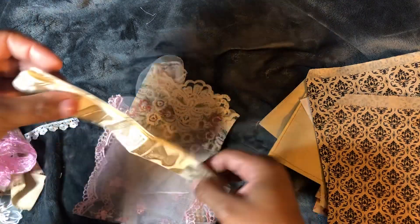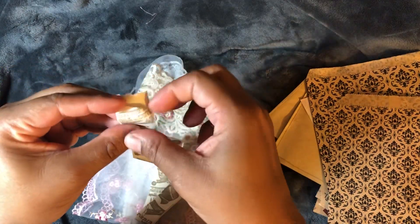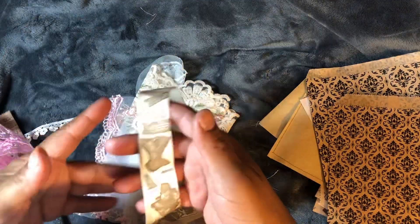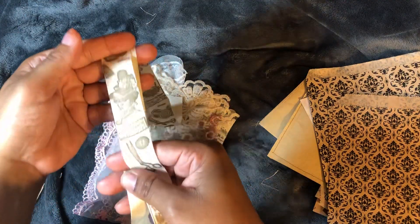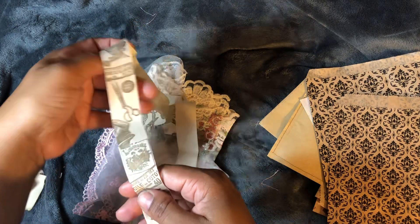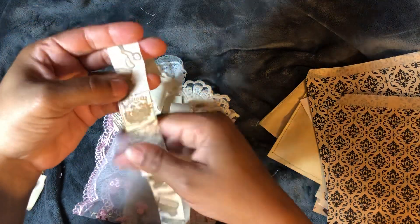I have not seen this before, but I have a vintage ladies journal in mind and this is going to be perfect. Even a sewing journal — yes, look at that.